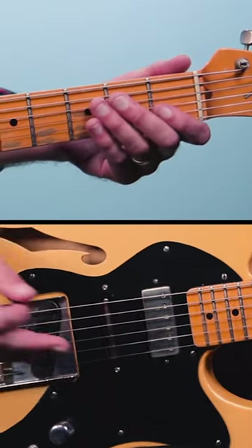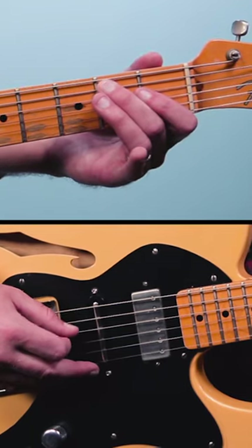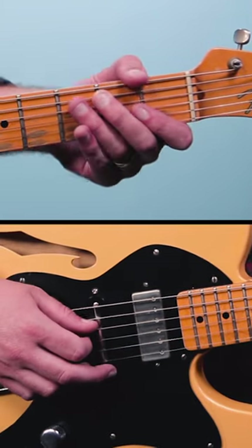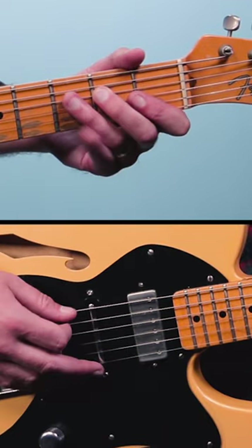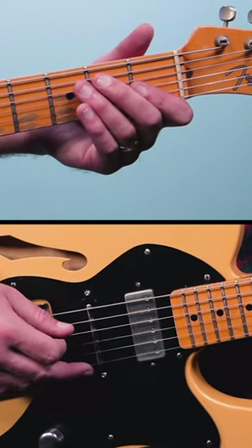Here's an easy blues guitar riff in the key of E. Start out by playing the low E string, then the second fret of the fifth string twice, then the open fourth string, then the second fret. Then it repeats back with a slightly different rhythm.